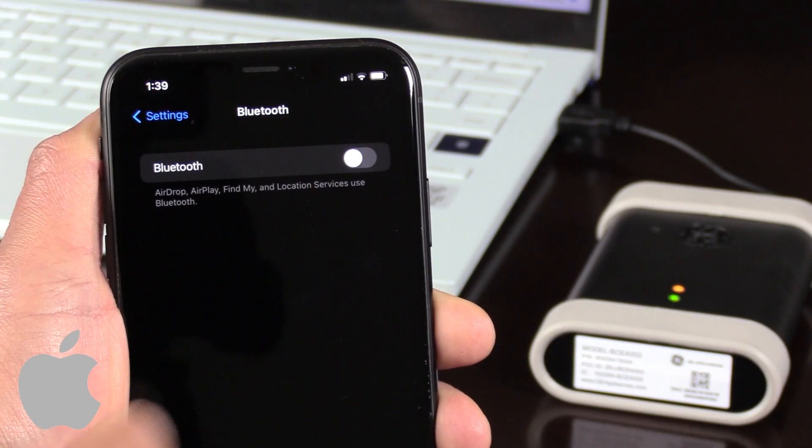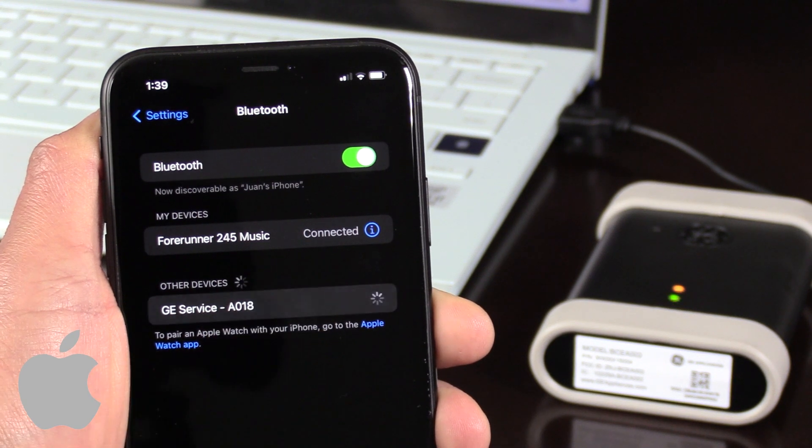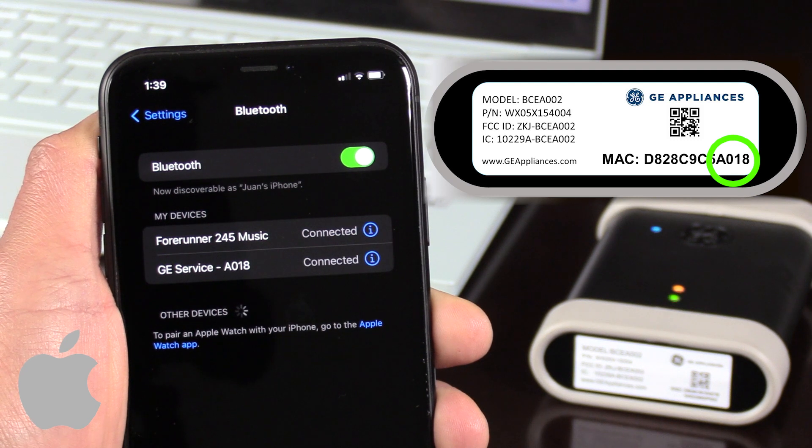From your mobile settings, activate Bluetooth and when GE service appears, click on it. The four digits should match the last four digits on the module's MAC address. A solid blue LED indicates the module is paired to your mobile device.